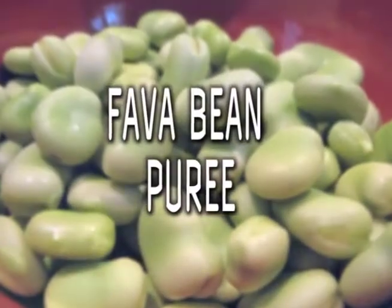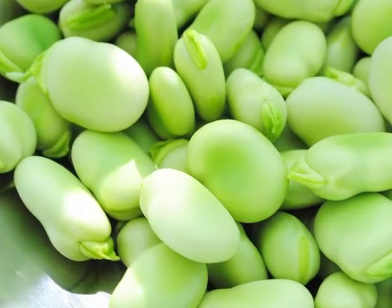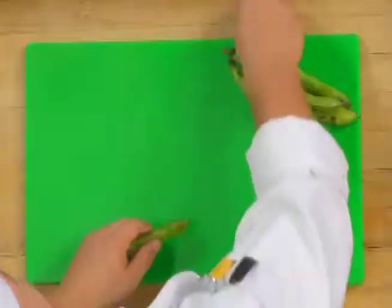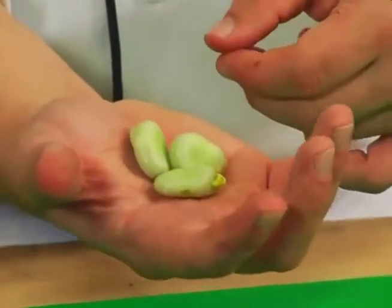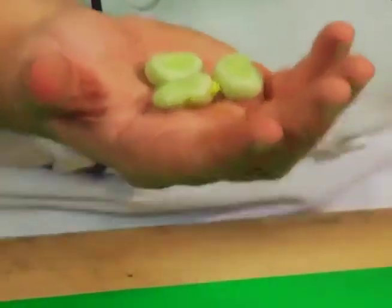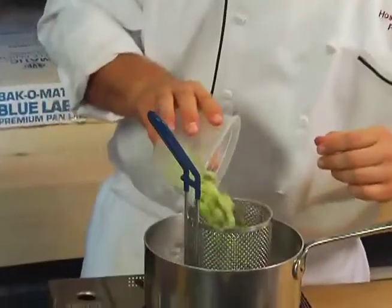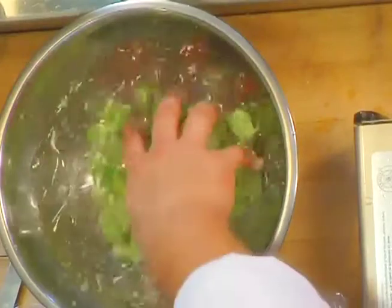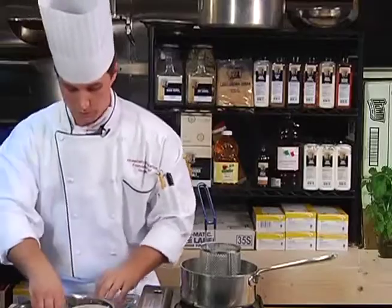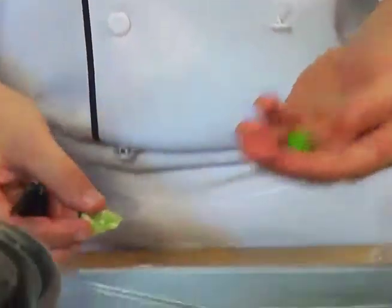Fava beans are similar to any kind of bean, pea, or pod — they're traditionally called a broad bean. These are one of the oldest used beans in the world, traditionally used in Greece for roasted preparations and in Sichuan cuisine in China. We're using these for our fava bean puree. They start as a big pod — pop them out of the shell and discard the pod. Fava beans are one of the few beans you'll need to clean twice: they have an outer pod and an exterior shell. Make sure you have fully boiling, well-salted water — it needs to taste like the ocean. Add the beans and cook about three to four minutes until tender, then shock them to stop the cooking process. To clean, cut right on the bottom side of the bean with a very shallow cut, and the rest of the bean will simply peel right off.